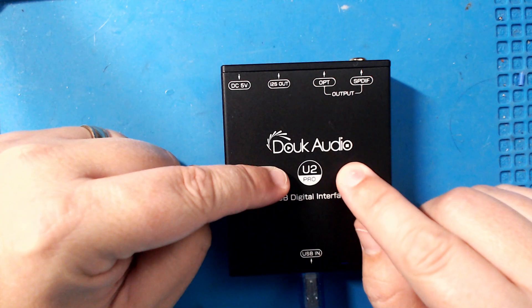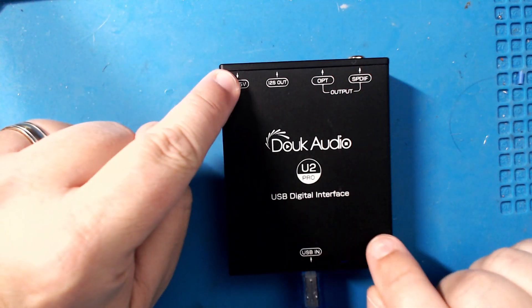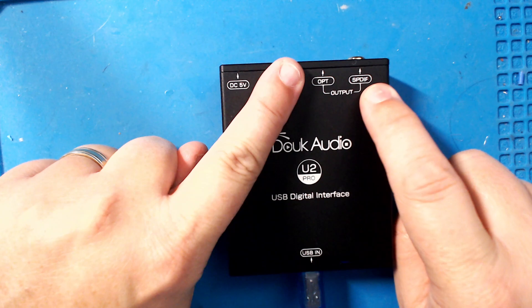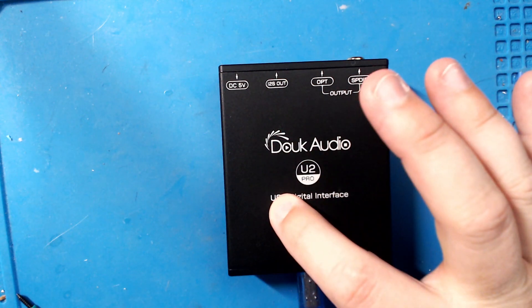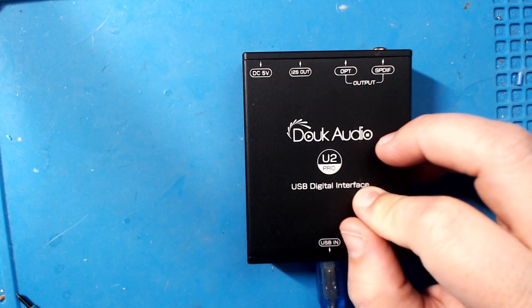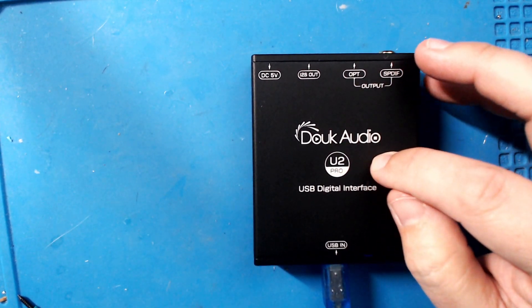Duke Audio also makes the regular U2. The differences: the U2 is smaller, has USB-C input, no 5-volt DC input, no i2S output — only optical and S/PDIF, and that S/PDIF does not have a transformer. It also only has one crystal clock as opposed to three on the Pro.